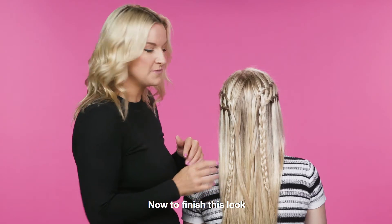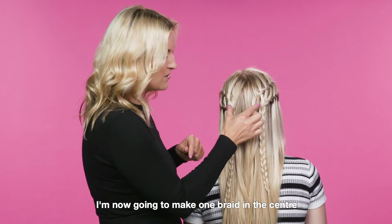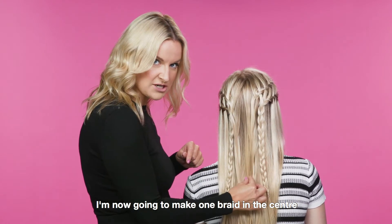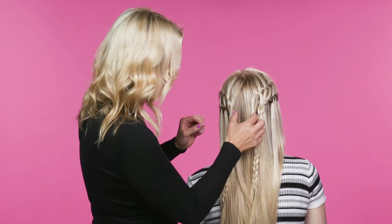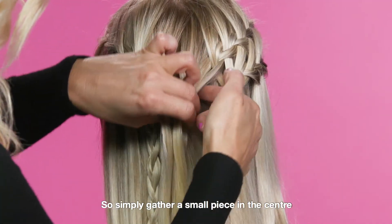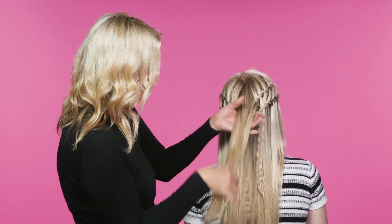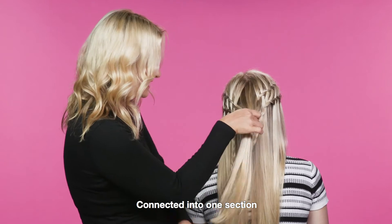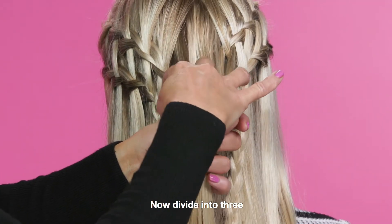Now to finish this look, all I've done is remove the braids from either side. I'm now going to make one braid in the center and then braid all three together to finish the look. Simply gather a small piece in the center. Make sure you have both sides of the braids connected into one section, then divide into three.